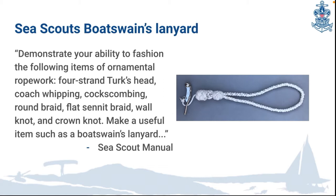The bosun's pipe is worn on a bosun's lanyard. In sea scouts, the bosun's lanyard is made from a four-strand Turk's head knot, coachwhipping, coxcombing, round braid, flat sennit braid, walnut, and/or crown knot.